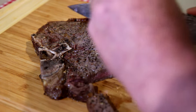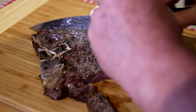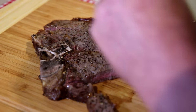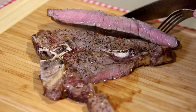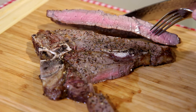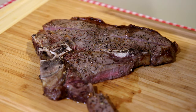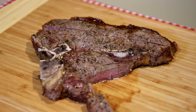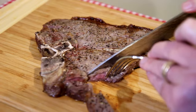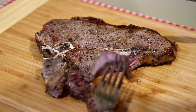Let's cut right down the middle of this other side here and see how that looks. That doesn't look too bad — kind of medium, I guess you would call that. Depends on how you like your steak; you could cook it a little more or less. Let's try a bite — this looks really tender on this side. That turned out pretty good.